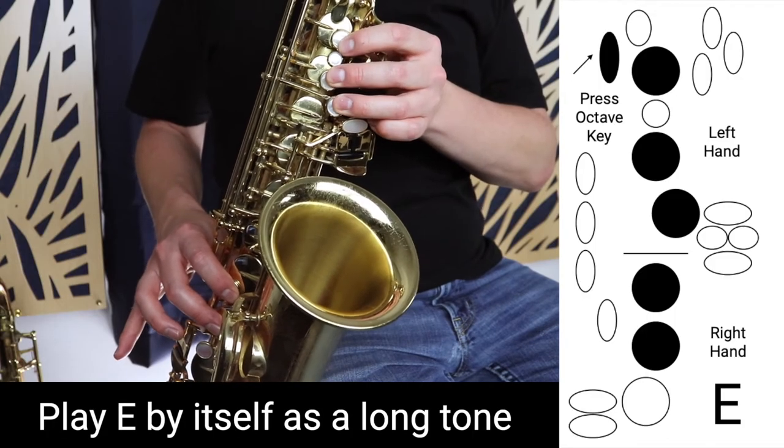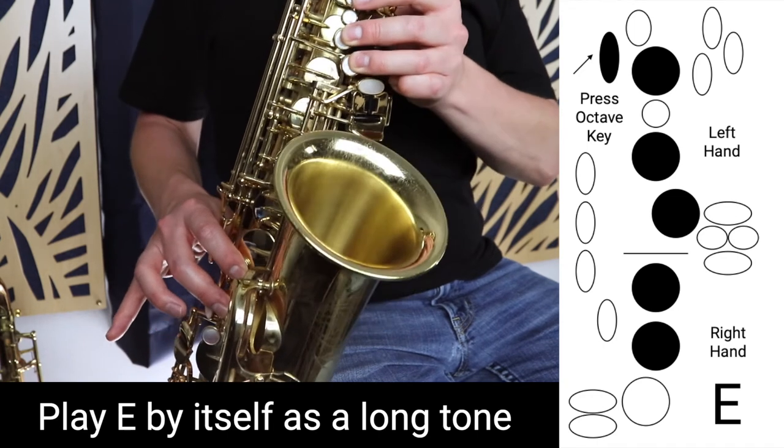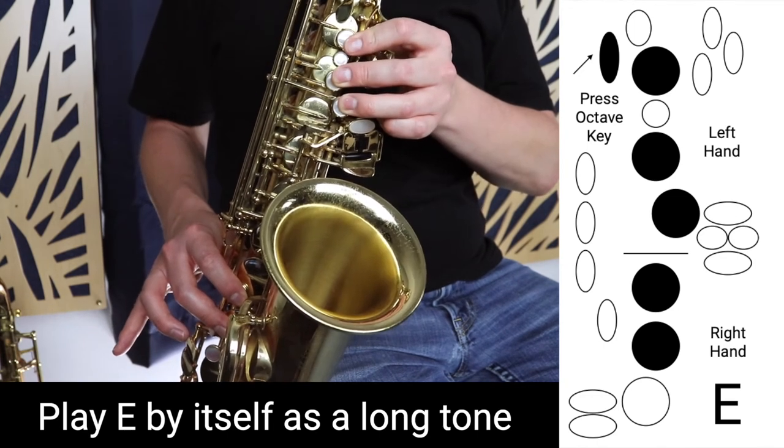Now we should be improving on E. Just keep working on this. If you're still having problems, if you're still cracking, just go back to the previous exercise of playing D to E and then back down to D. Once we've built more confidence with E, we want to just play E by itself, like this. So we're practicing a long tone just on E, developing our confidence with that note.